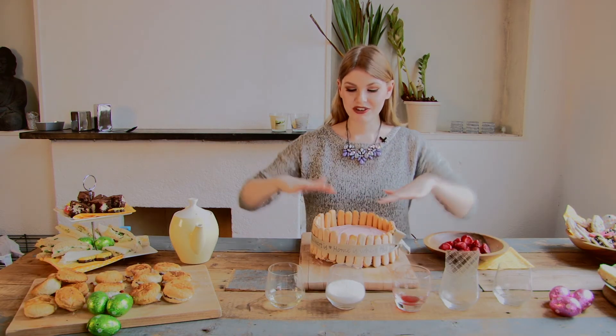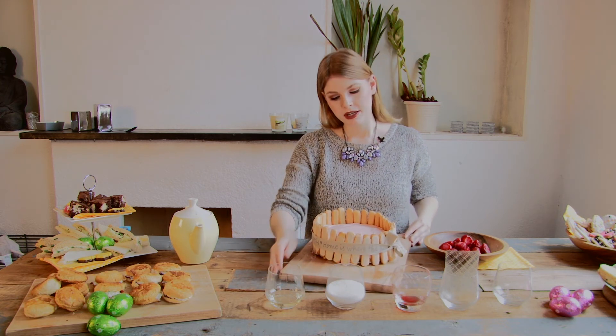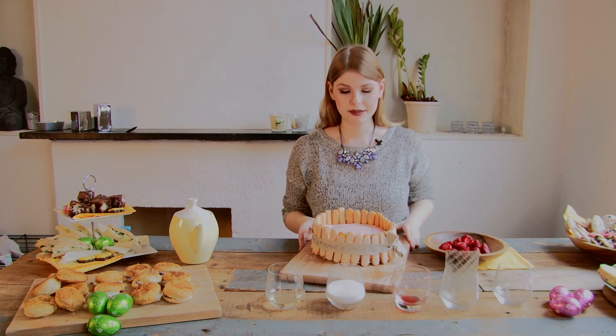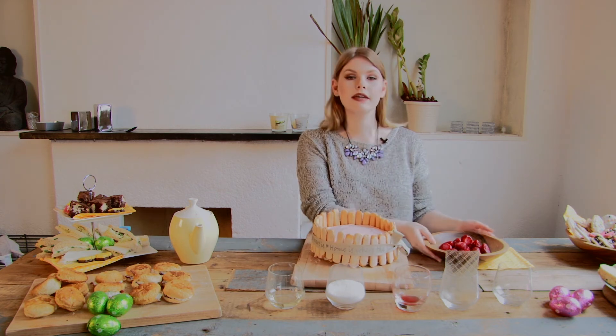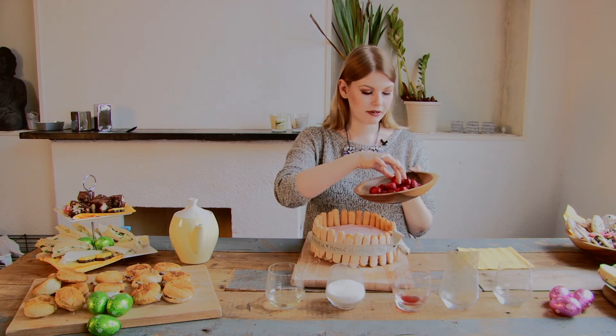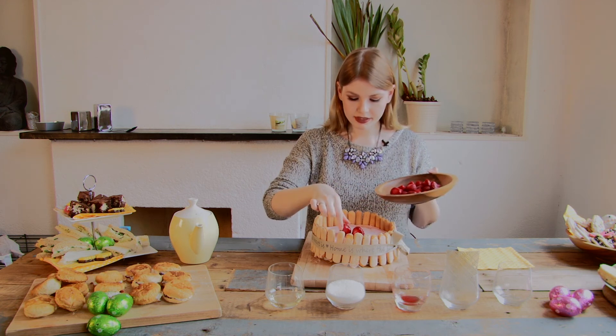Now it's fully decorated and I also tied a very nice ribbon around it so the long fingers stay onto the cake. The final step is to take more strawberries and place them on top to decorate it so it looks pretty and attractive.